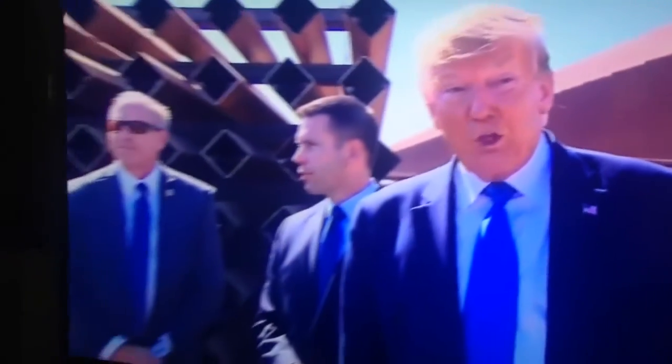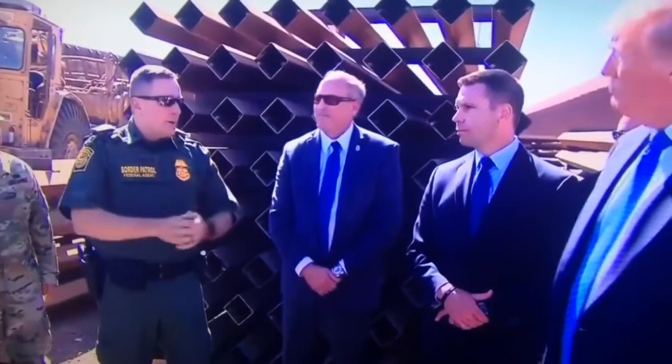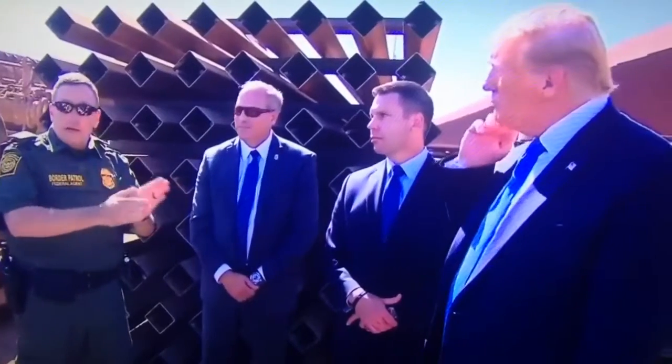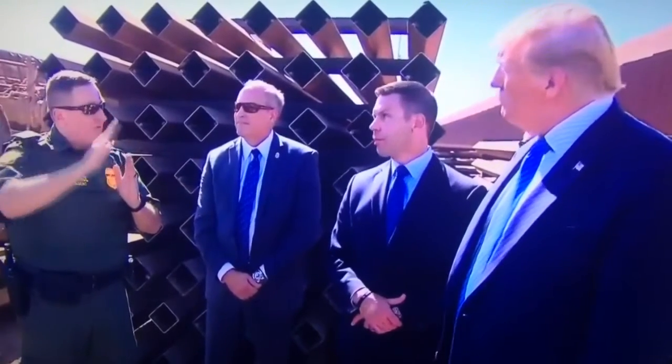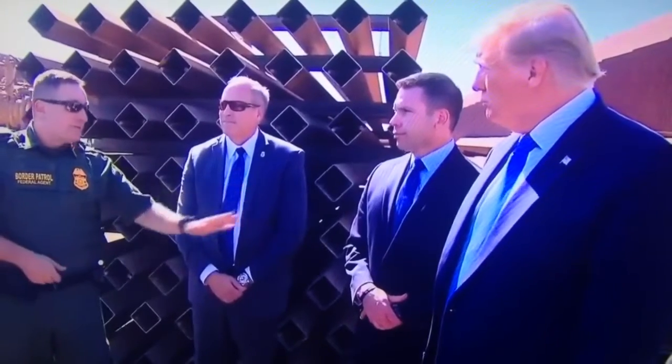Thank you, Commissioner, and Mr. President. This is the wall that the agents have asked for. They wanted me to tell you personally that they appreciate this, and not only this here, but the extension that's bringing the secondary barrier out further. It makes them safer, it allows us to make that apprehension here in the border zone, as opposed to getting vehicles involved and pursuits on the highway. We want to make that apprehension here.